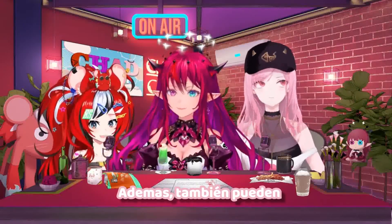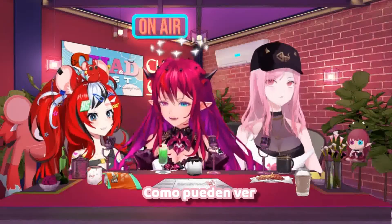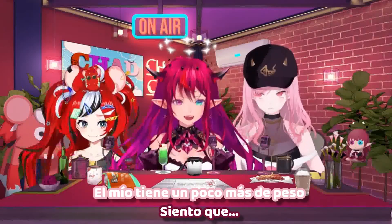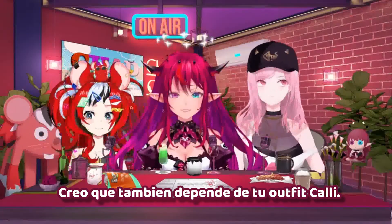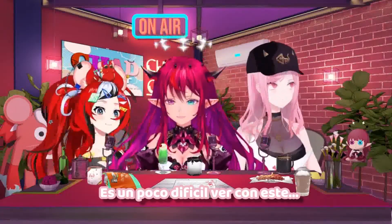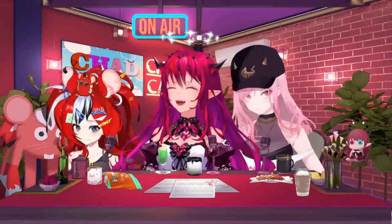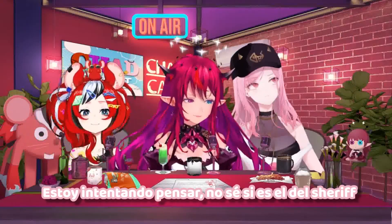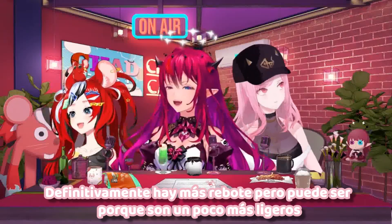Of course. Also, you can properly compare myself and Iris here in certain ways, if you can see. Hers has got a little more bounce to it. Mine has a bit more heft. I feel like it depends on your outfit too, Callie. Yeah, it's kind of hard to see with this. One of your more recent ones has quite a lot. Yeah, there's a lot going on there. Which one is it? I'm trying to think. I don't know if it's the Sheriff one. Yours definitely bounce more, but it might be because they're a bit lighter.